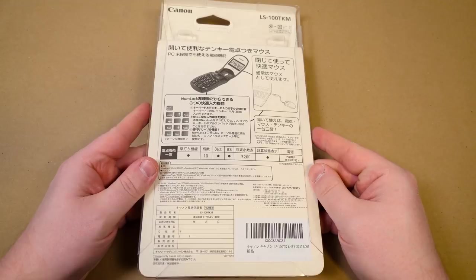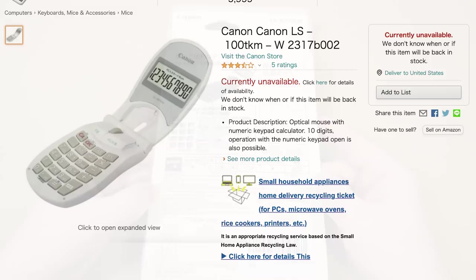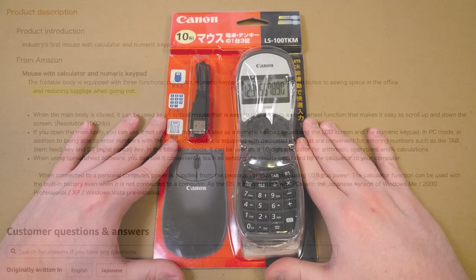You can get those things separately and they might end up costing about the same depending on what you went with. But Canon very much seemed to be pushing the whole space-saving aspect of it — not just saving some space on your desk, but if you're using a laptop that doesn't have a numpad or a keyboard without one, you can have a calculator, a numpad, and a mouse all in one spot. Also useful if you're traveling so you don't have to take a few different devices.